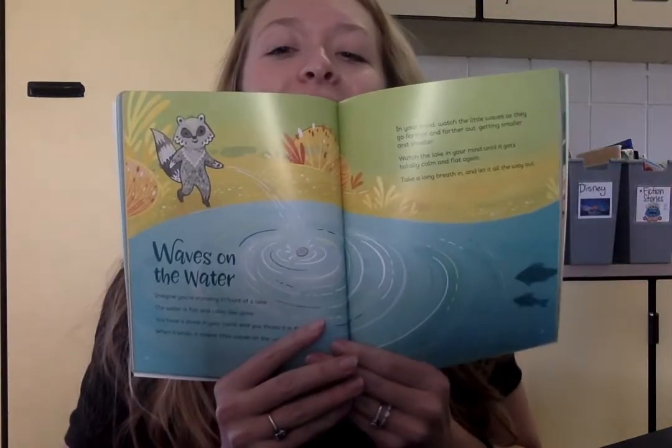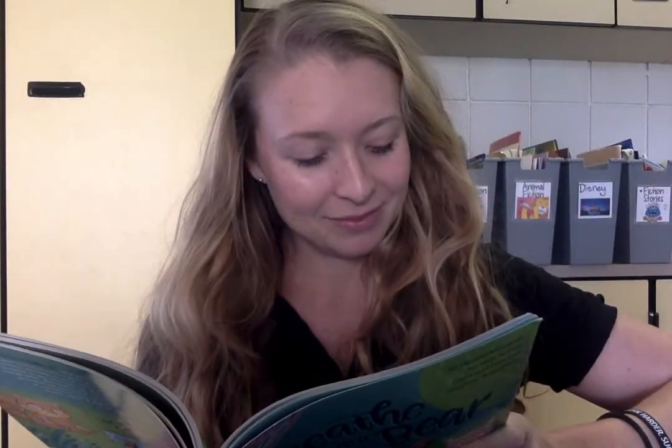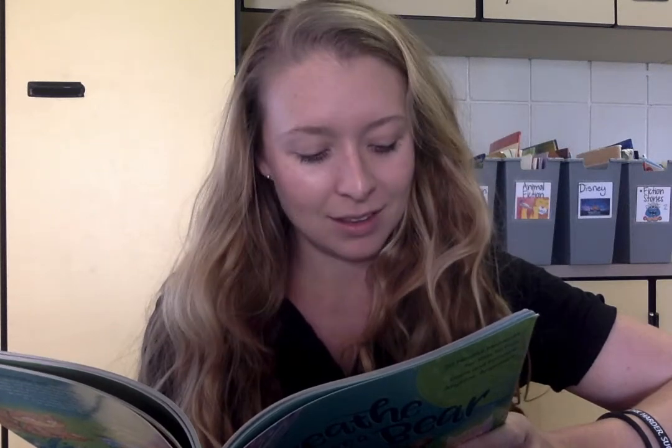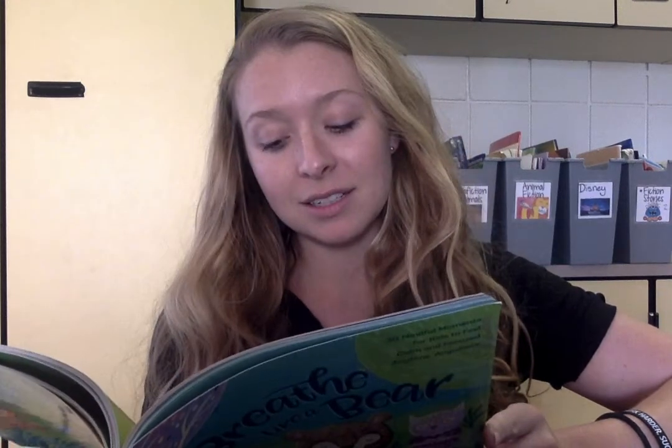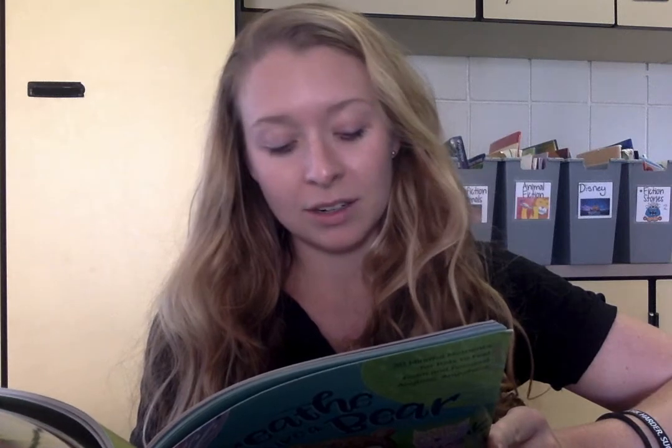Look how cute that picture is! Alright, here we go — Waves on the Water. Imagine you're standing in front of a lake. The water is flat and calm like glass. You have a stone in your hand and you throw it in the water. When it lands, it makes little waves on the water.